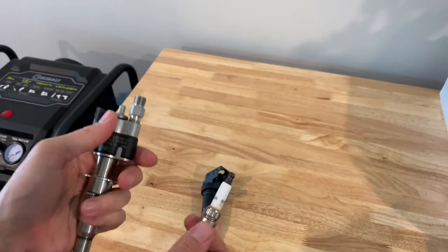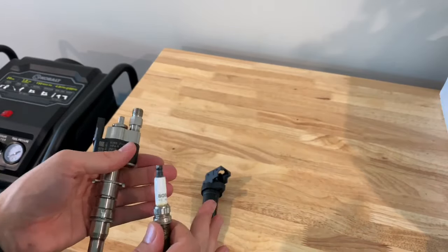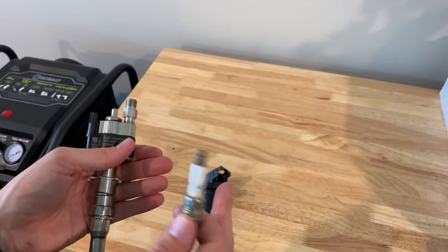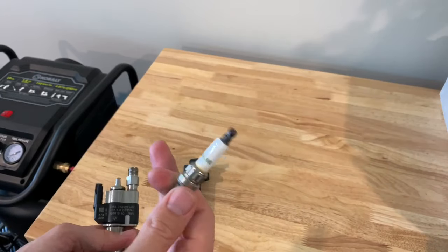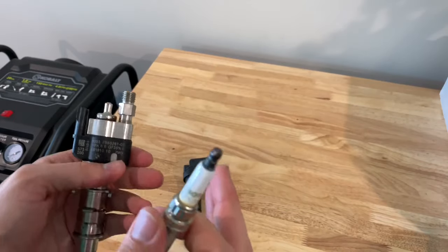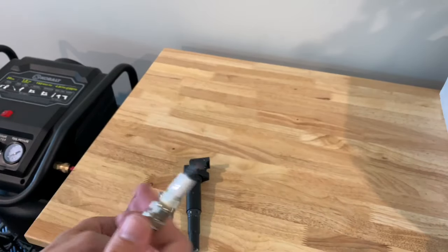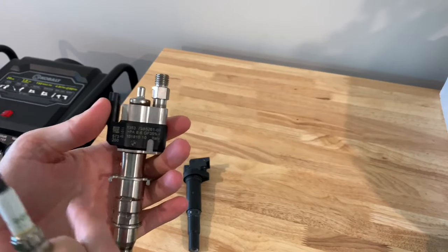If you have general misfires, it could be either or — all three of these components or a combination of two. Go with the free route first: swapping coils is free. Plugs are very inexpensive — go ahead and change them all out if you're due for it. If you obviously have brand new plugs in, it's most likely not the plugs. Then look further into your injectors and really investigate.